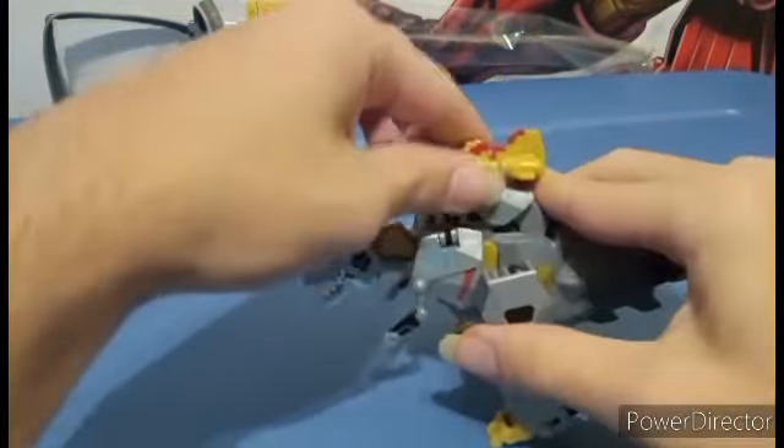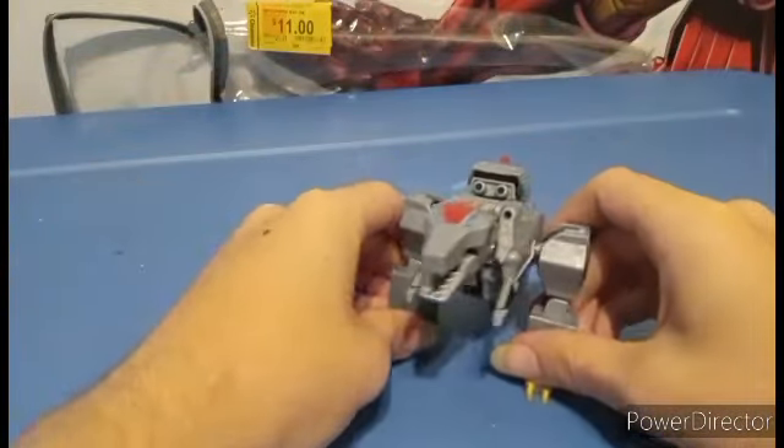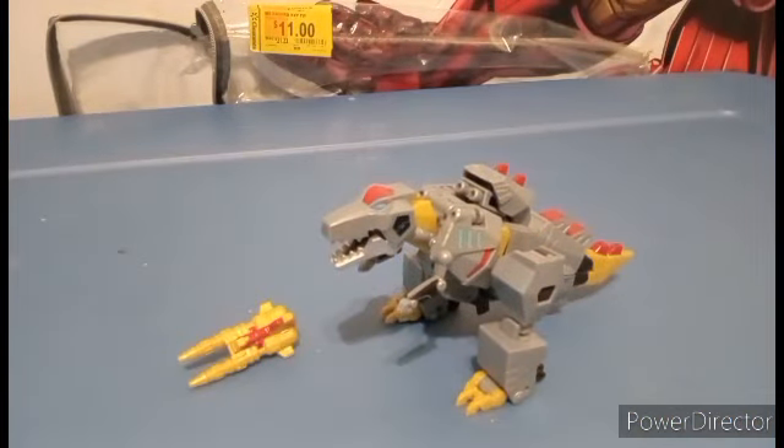Articulation-wise, you also got a new weapon. This is basically a repaint slash retool of the Cyberverse Grimlock Deluxe Class.